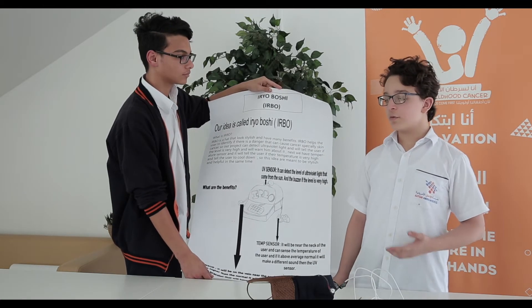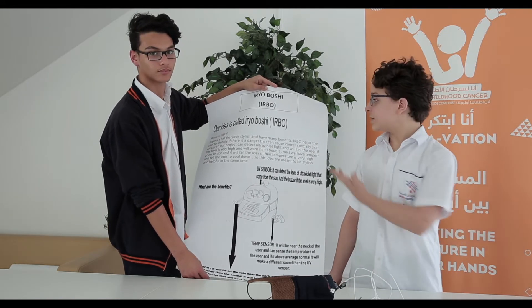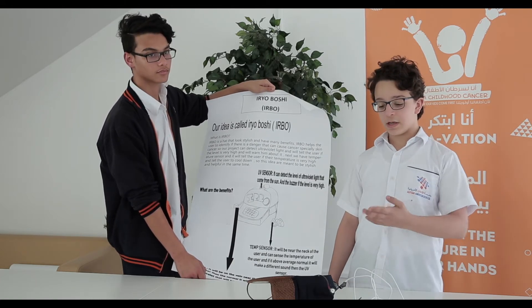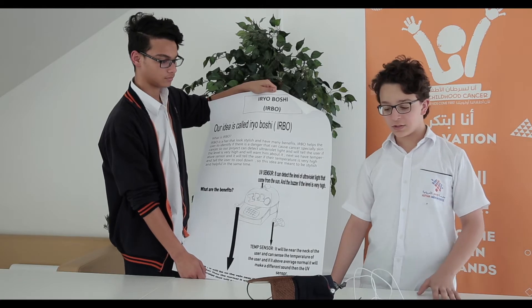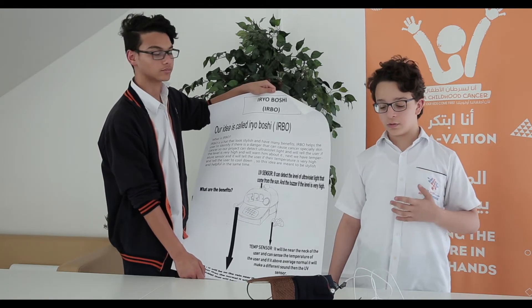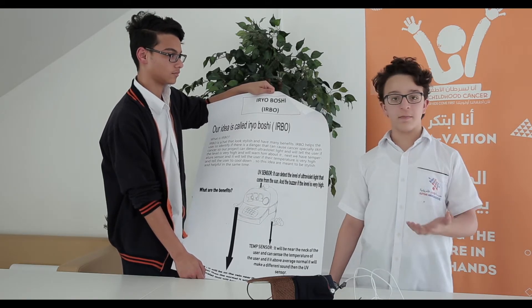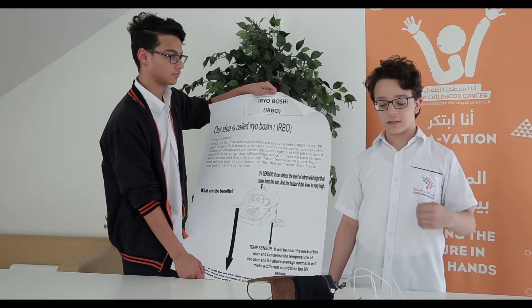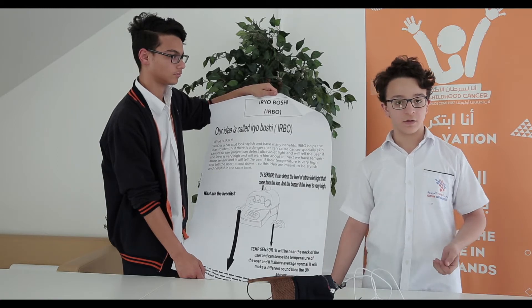Today we are going to be introducing this hat. As you can see, it is called Ayrobushi. It is a hat that can prevent people from getting cancer. We wanted to do an idea that can solve cancer, but we thought it would be a better idea if we detect stuff that gives cancer first, so that people don't get cancer at all.